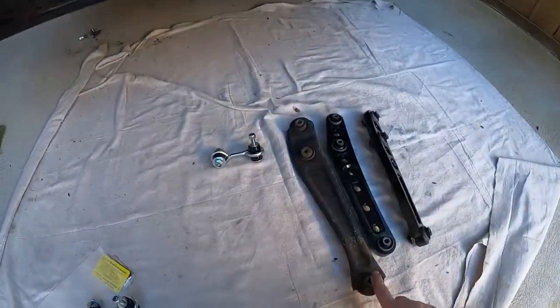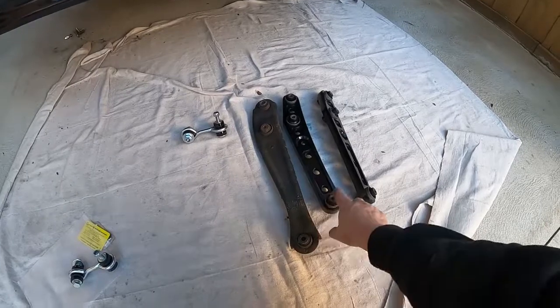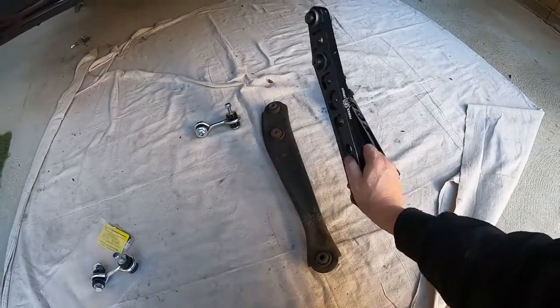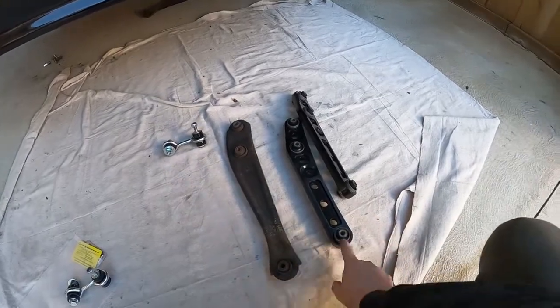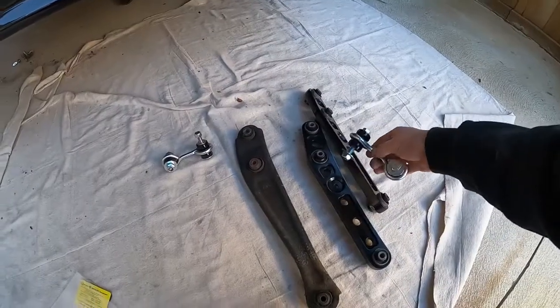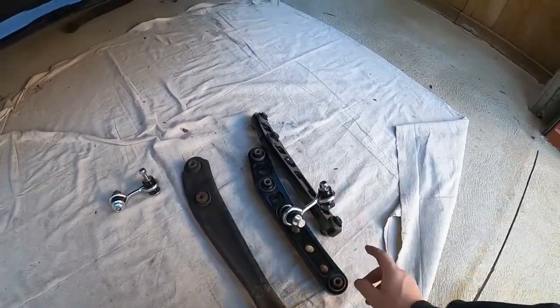I can still put the upgraded control arms back on because I would like to upgrade these — they look better, they're thicker, they're actually lighter and the bushes are better. These are the link pins for the back — the sway bar links — and they go through that hole and then onto the sway bar.